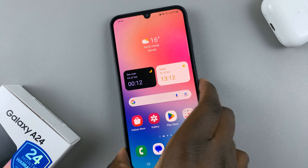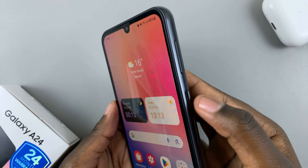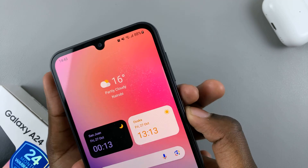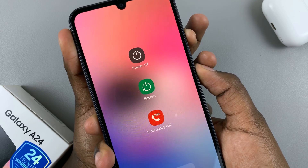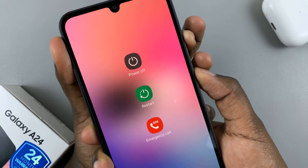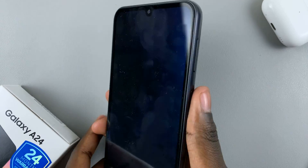To do that you need to press the side key and the volume down button simultaneously. Just press them simultaneously until you see the power off menu — just ignore it and continue pressing. Continue pressing until your screen turns black, then you can let go of the buttons.